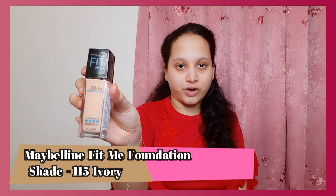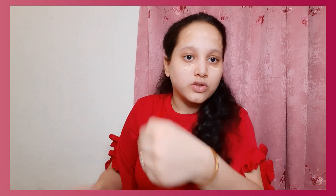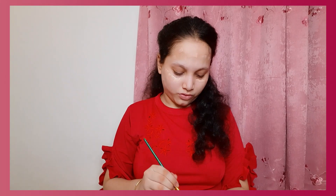Next step is foundation. It was quite hard to blend with the paintbrush, but okay, it did the job. I'm going to use the Maybelline Fit Me foundation in shade 115 Ivory. This is not exactly my shade but it fits well. I'm taking a small drop and using another brush to blend it. They look like a ghost for two minutes — now let's start blending.